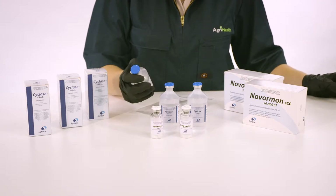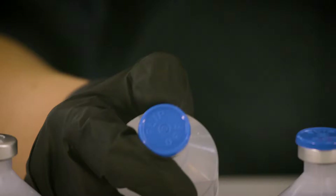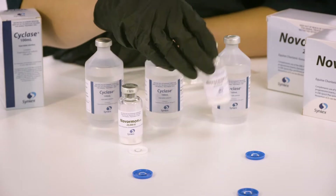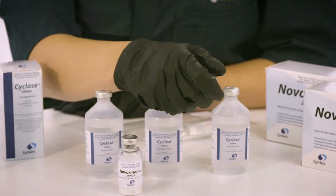Step 1. Wearing gloves, take three 100ml bottles of cyclase and two vials of 20,000 units of Nvormon ECG and remove the plastic vial caps.